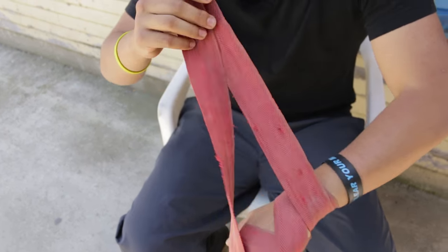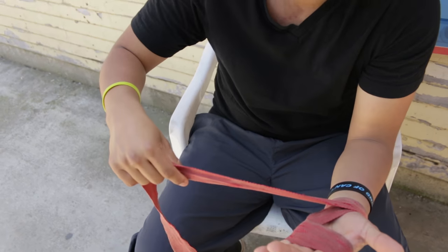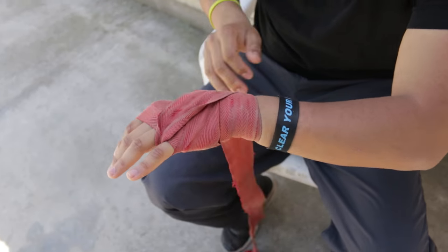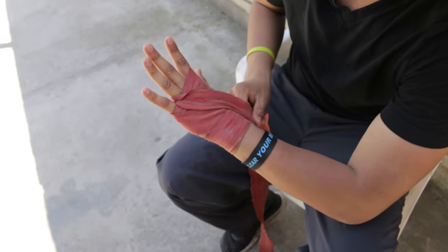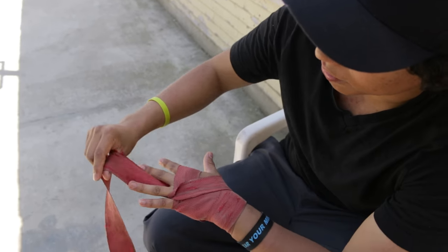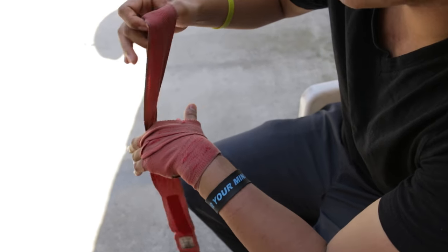Then from my wrist I wrap it again and come back, coming through the bottom this time and going between my fingers — between the ring finger and the pinky finger, then the ring finger and my middle finger, then my middle finger and my index finger.